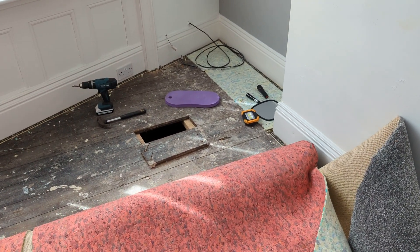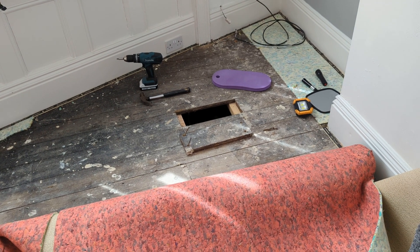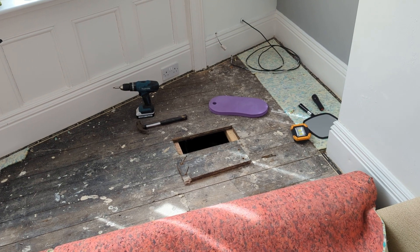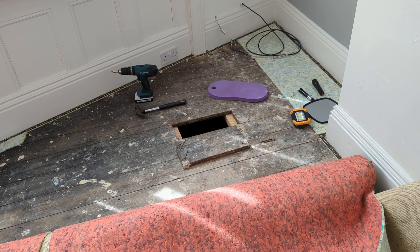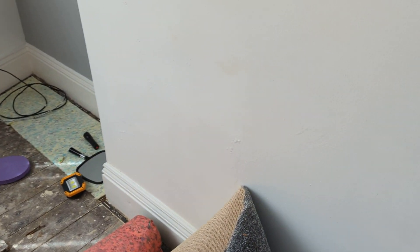Hi, Neil again. This time I'm on a survey in North Shields, which is just north of the River Tyne. I've been asked to do a damp and timber survey — pretty standard. Obviously the property is being purchased and they've had a surveyor who recommended further investigations for various issues, one of which you can see on the chimney breast. This is a bit of salt damp on the cheeks of the fireplace.